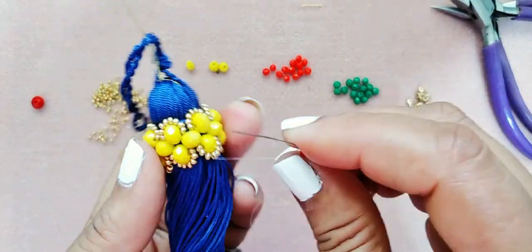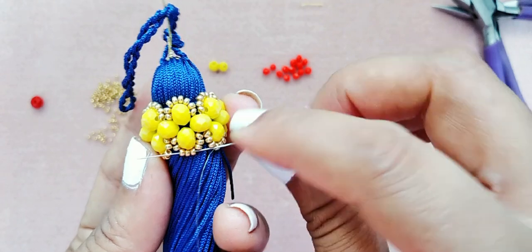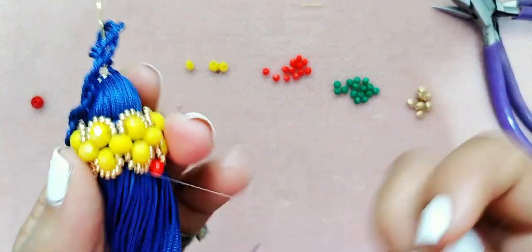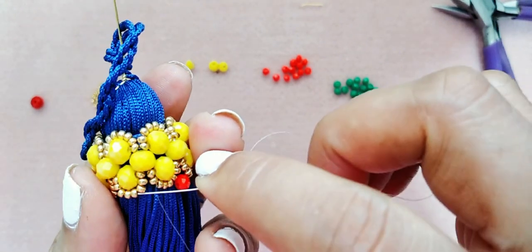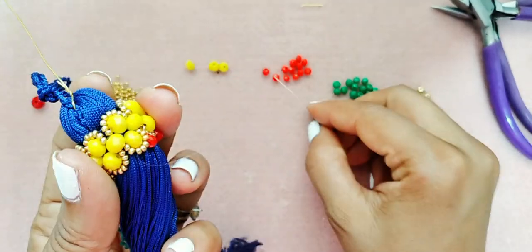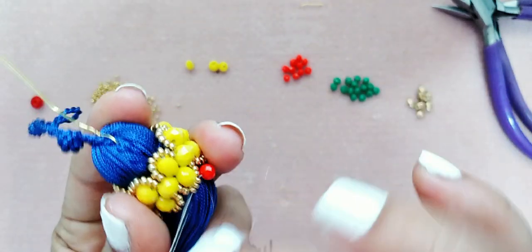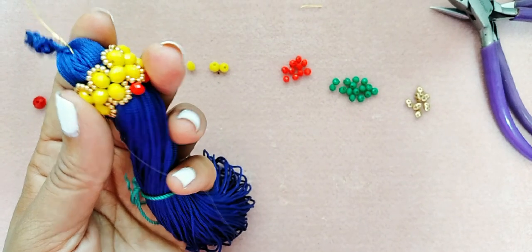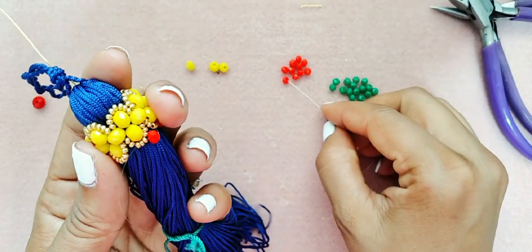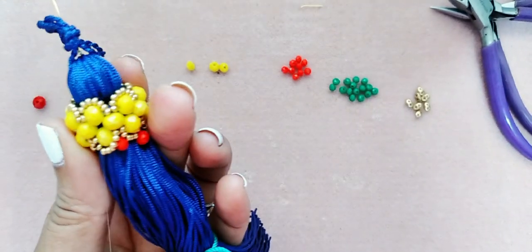Vamos a tomar un cristal del número 4 y vamos a pasarnos por tres. Tiene que quedarnos algo así. Repetimos otra vez: pasamos por tres. Este paso se repite hasta terminar. Recuerden repasarlo — no lo vamos a apretar mucho, simplemente lo que vamos a hacer es repasarlo para que los cristales se mantengan bien.